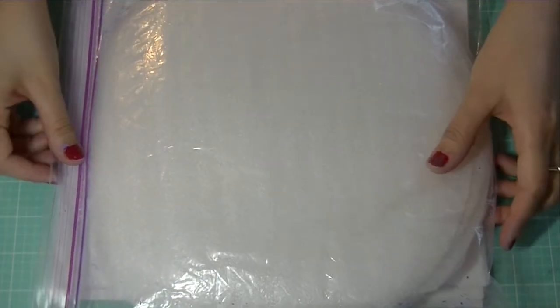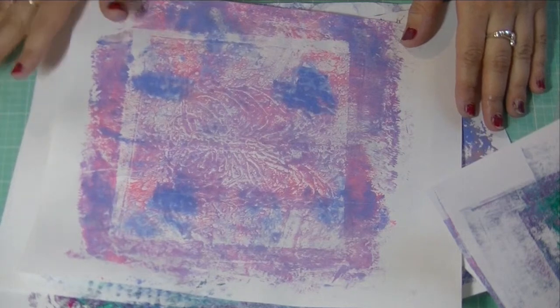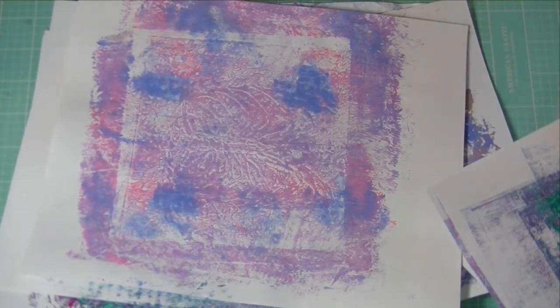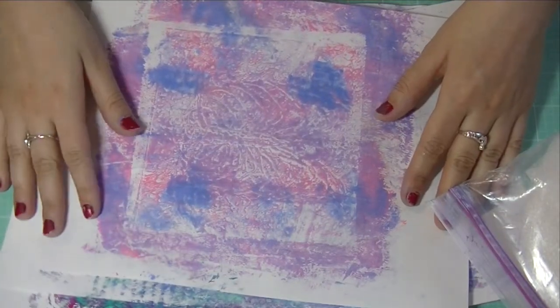If you guys decide to make your own faux jelly print plate, I'd love to see your prints and what you create with them. Thanks so much for watching. If you enjoyed this video, give it a thumbs up and leave me a comment to let me know what you think. Thanks so much and take care — bye!